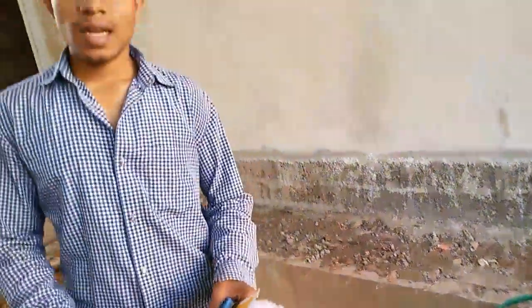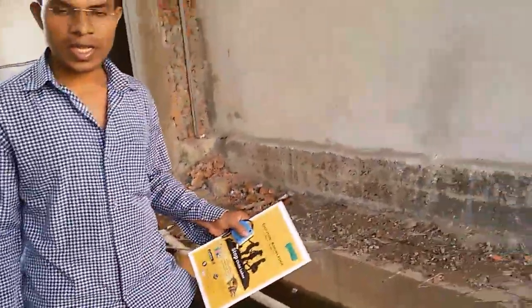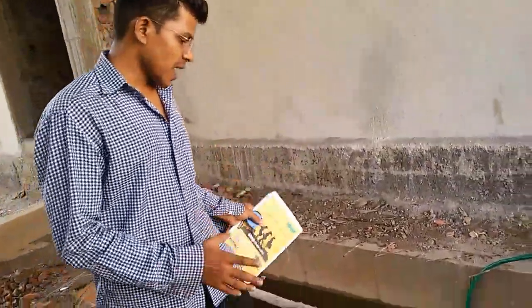Hi friends, I am Sushant and I am a civil engineer cum student. In this video I am going to explain you about the reinforced sewage tank.